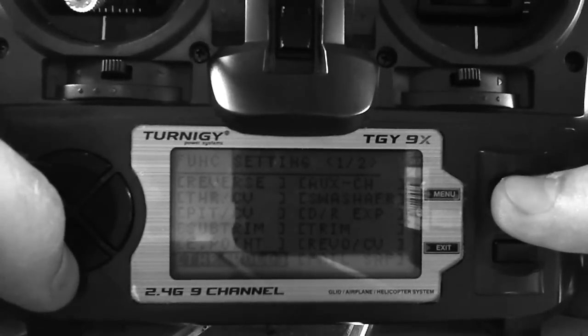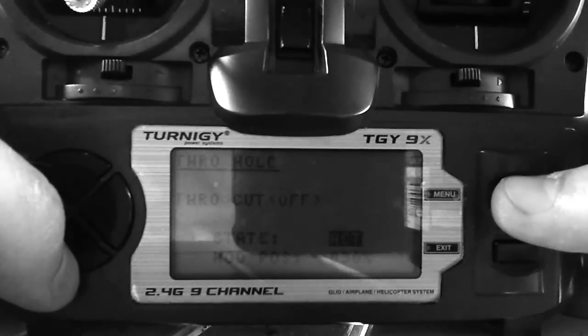I have throttle hold programmed to negative 30%. For Swatch AFR, put pitch at 0, put aileron at 100 — or you can do 60, whatever you're comfortable with, but 100 is good. I have no trim or anything else, and that's really it for this model.